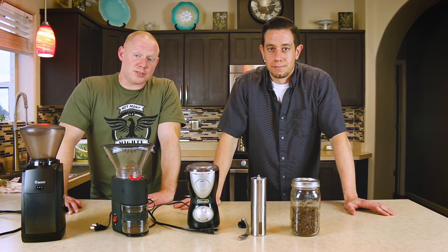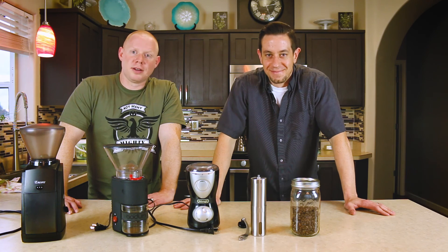Thanks for watching — we say that with a little authority. Thanks for watching.